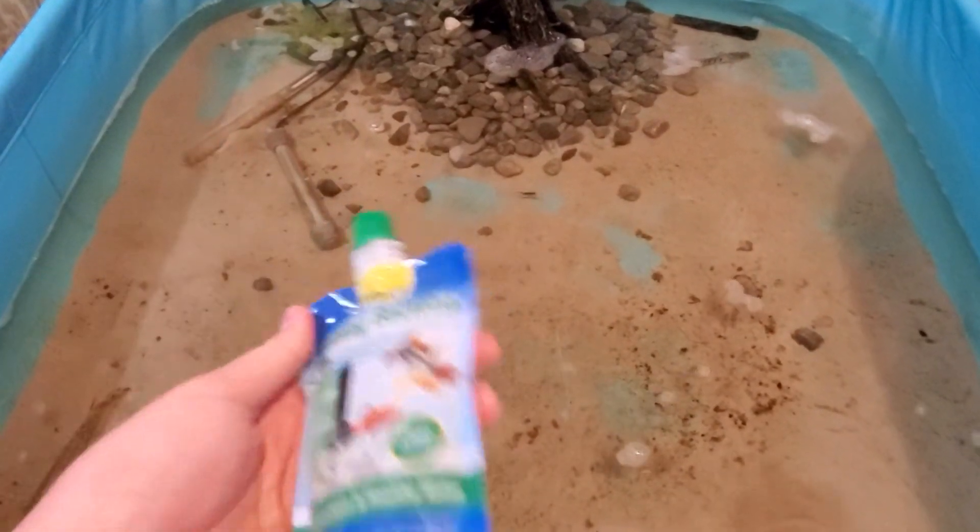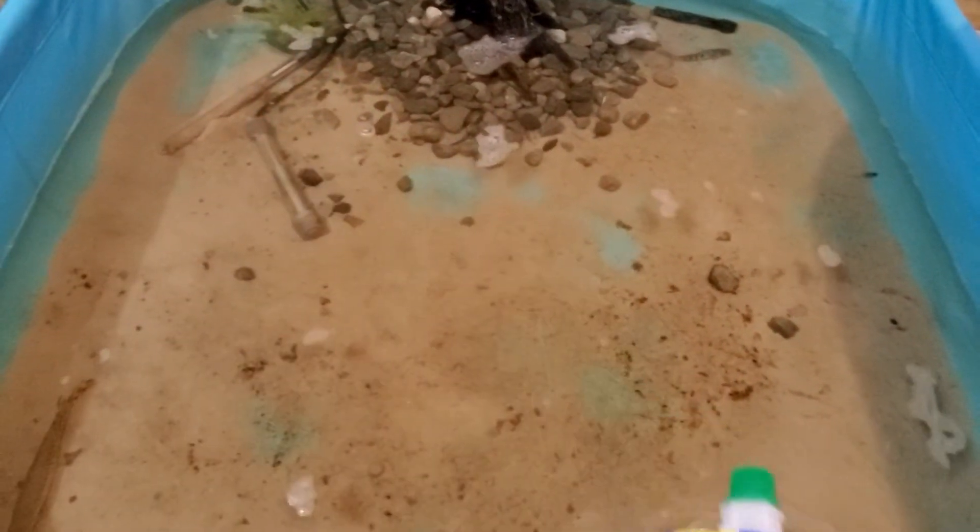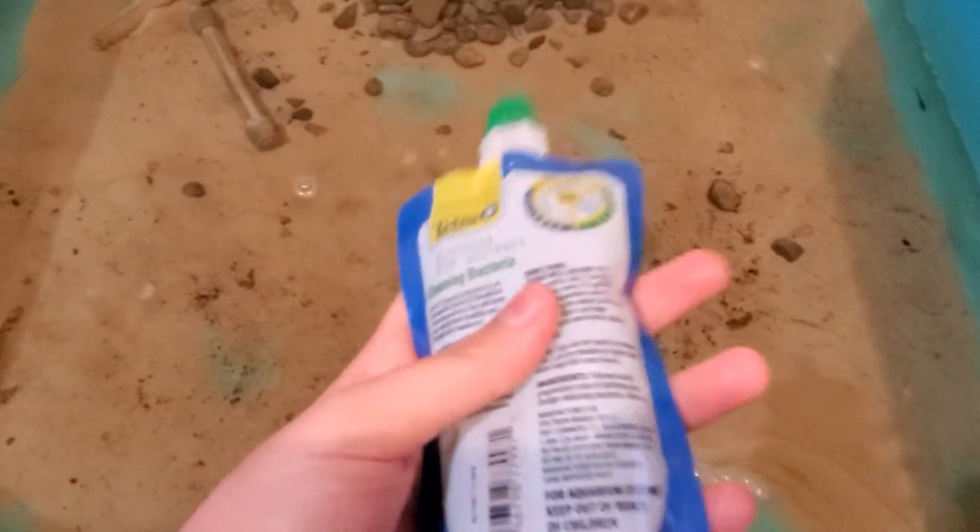Because when you start up anything, you have to have good bacteria. In order to start up a new tank, you need to have good bacteria in order to put fish. So this is basically what you put inside anything to have good bacteria. We're going to be putting some of this inside the pond.